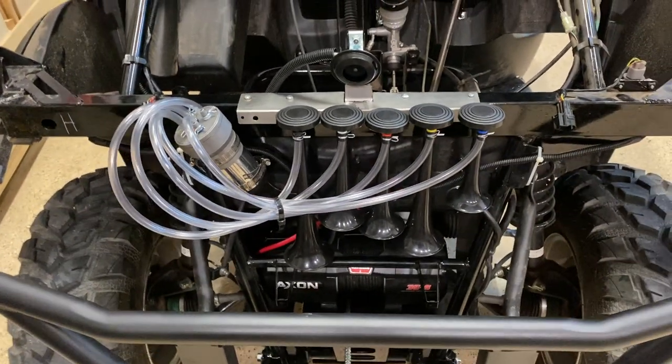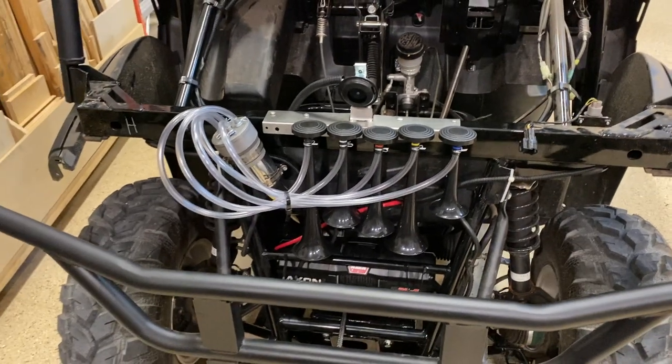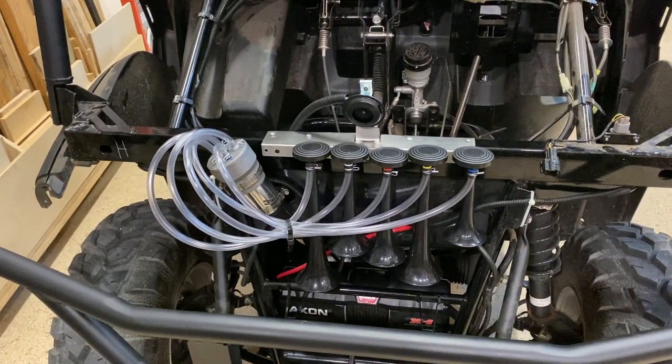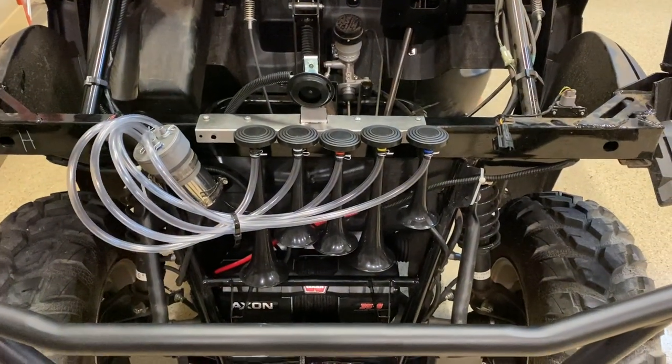And that's it. The instructions are very easy to follow, and it works really great. So if you're looking to install one of these Dixie horns on your vehicle of any kind, you can do it. It's really easy. Hey, I hope this video was helpful. I hope this information was useful to you, and as always, I hope you have a great day.